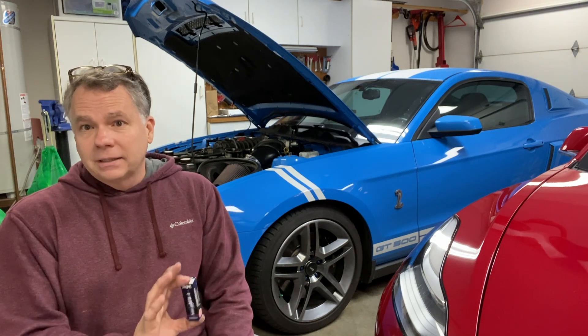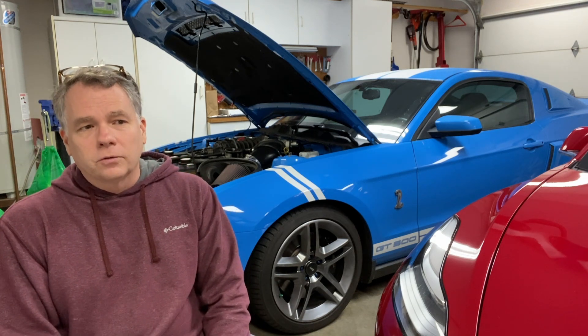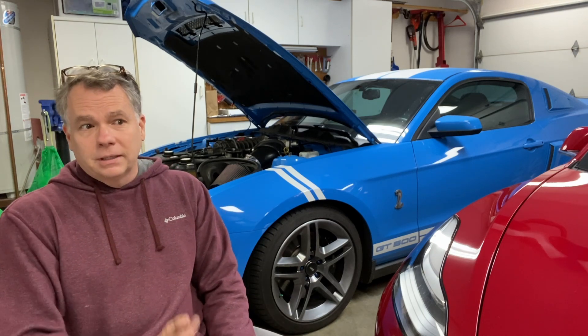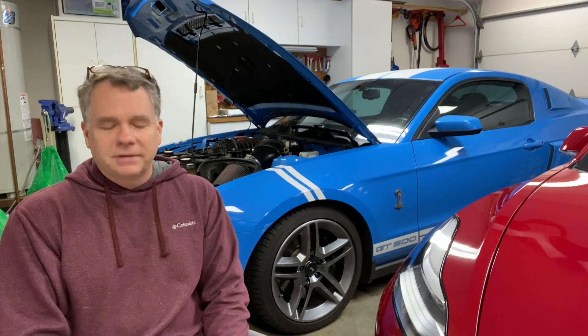When you increase boost on a car like this, it's recommended that you go to a colder plug, and I'll explain that in a bit. If you're interested in seeing the work that was done to put the different blower pulley on, please click on the link at the end of this video.